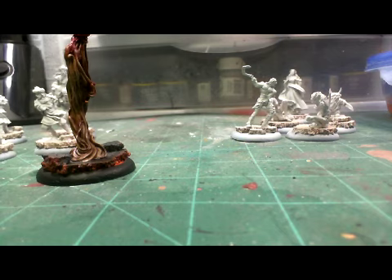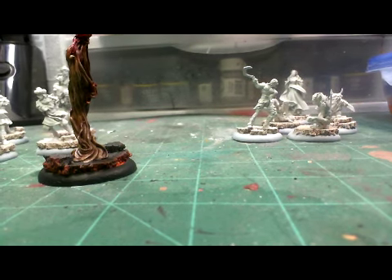Hey everybody, it's Trash here. It's late, around 2 in the morning — I've been goofing around on this Friday. I've been getting some stuff ready; tomorrow being Saturday we're gonna have a battle report. I talked to Big Daddy.